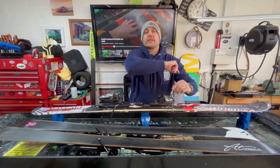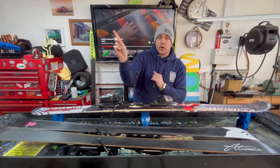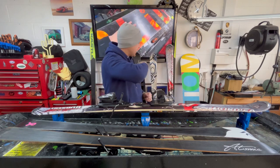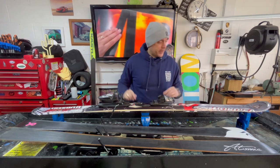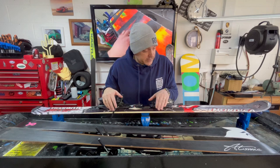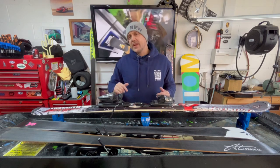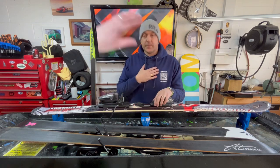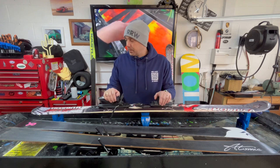Hey guys, welcome back to the Ride Right Waxing and UK One Wheel Channel. So we are on a set of skis — not just one, not two, but three sets. The gentleman who owns these skis is going to be going off to the Alps, to St. Anton actually — one of the best places I personally think in the Alps. Absolutely love St. Anton, got a real connection to the place.